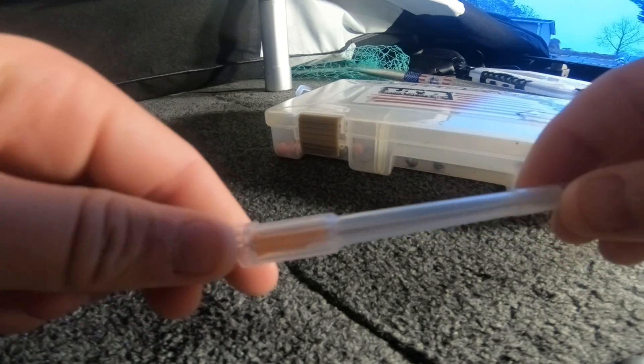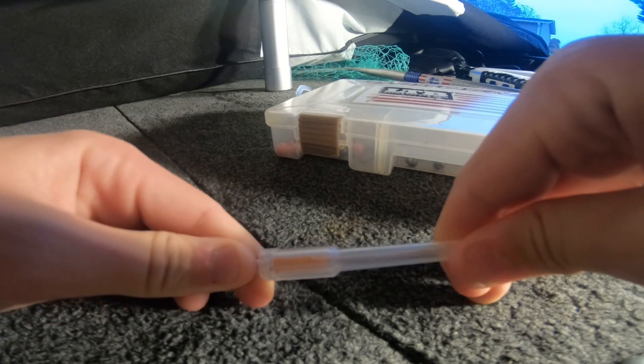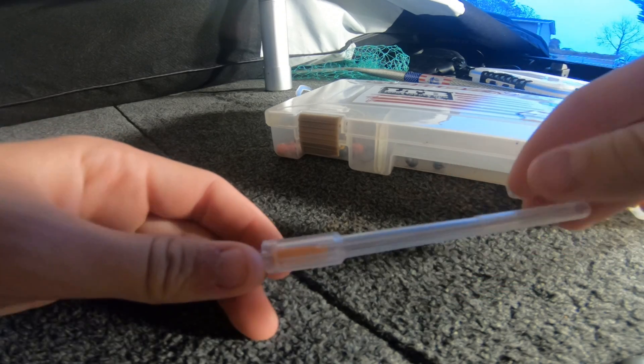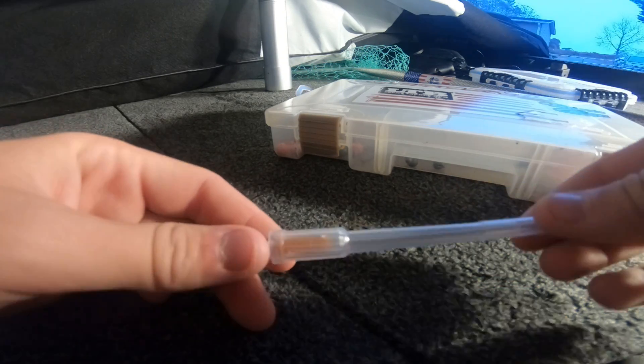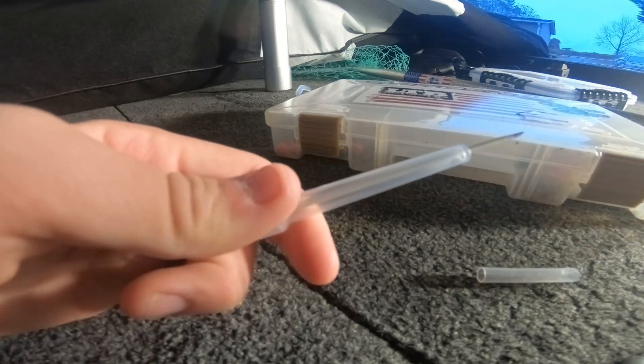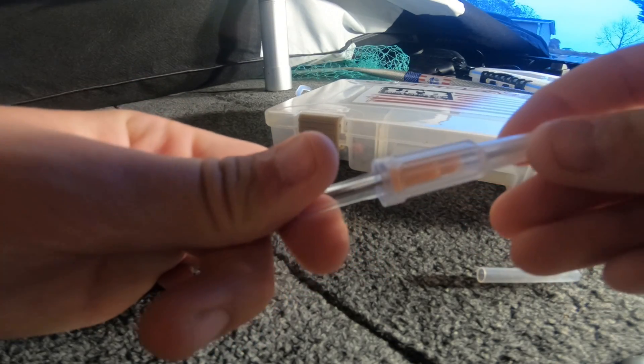What happens is the fish will float up. We had one at a tournament — it just sat there floating on its side and wouldn't go back down underwater. It floats on its belly because the trapped air isn't letting it swim back down.